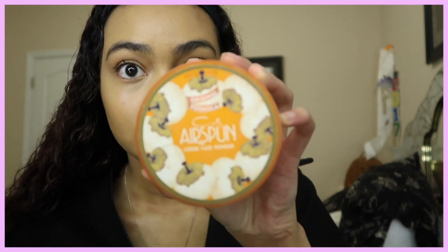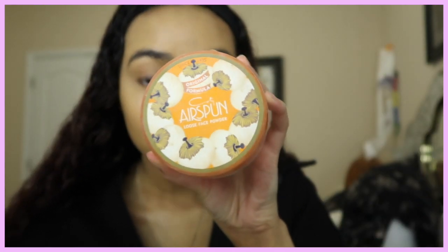Now I'm gonna use my Air Spun powder in the transparent shade — everything will be in the description box below. I'm gonna take my Beauty Blender puff, make sure all the creases are gone, then dip it in the Air Spun and put it directly under my eyes.